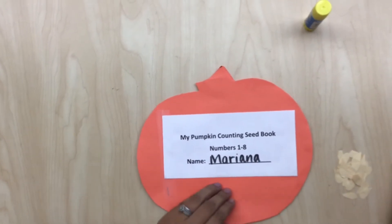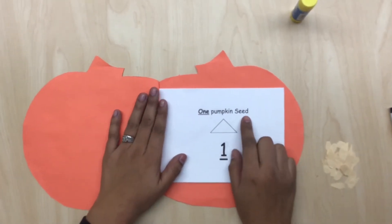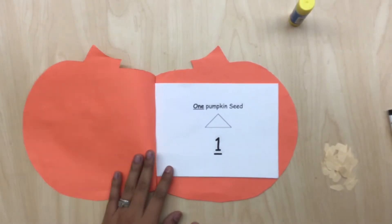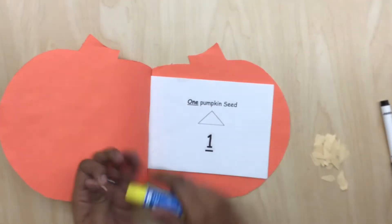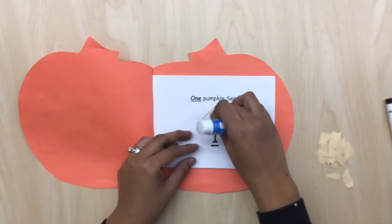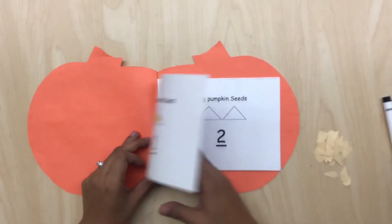After we are done writing our name, we're going to open it to our first page and it says 1 pumpkin seed. So how many seeds do you think we're going to glue inside the triangle? Correct, we are going to glue 1 pumpkin seed. This is number 1. So we're going to put some glue and 1 seed.